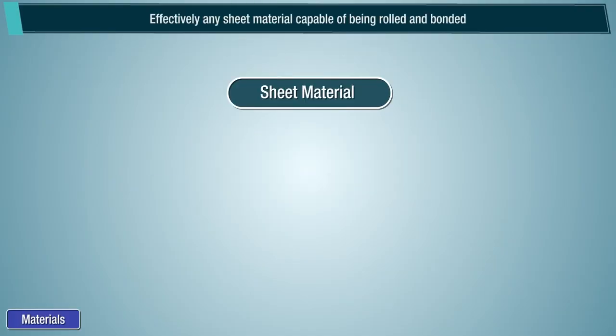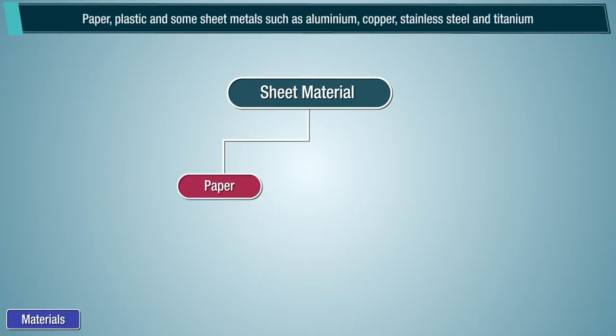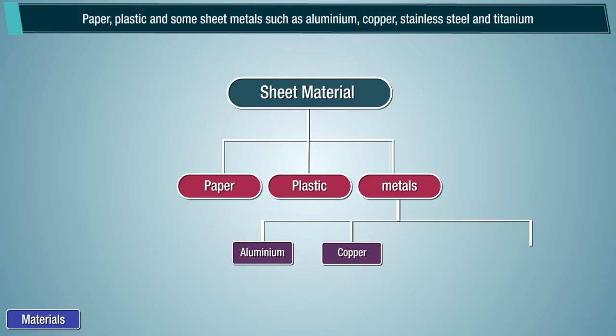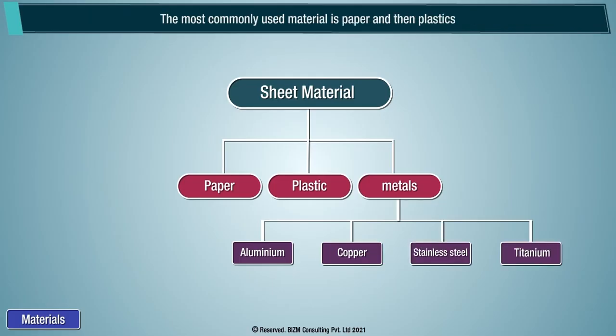Effective materials: effectively, any sheet material capable of being rolled and bonded. This includes paper, plastic, and some sheet metals such as aluminum, copper, stainless steel, and titanium. The most commonly used material is paper and then plastics.